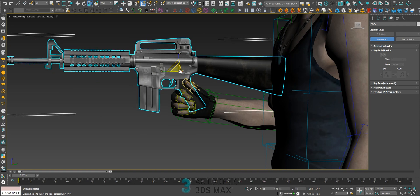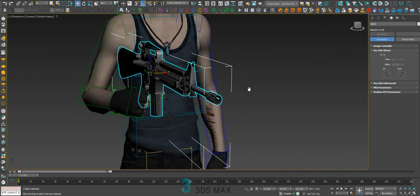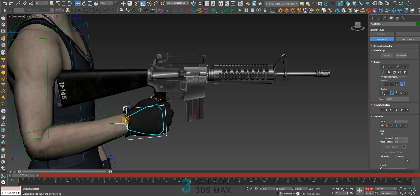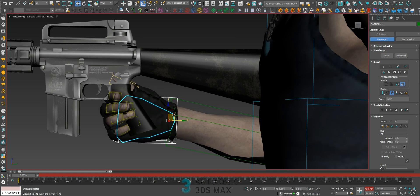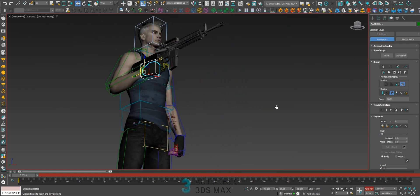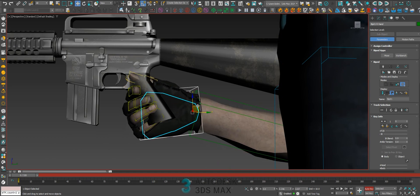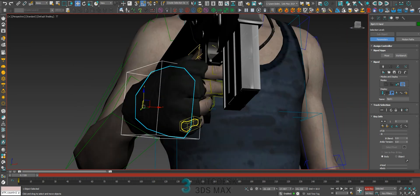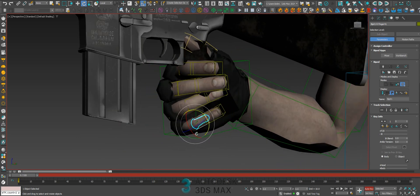I think the rifle is a little bit bigger — it's better right now. Let's fit the hand on the rifle, then we can link the rifle to the hand. Let's fit. See this hand position? It's a bit weird. Let's select the bone selection — that way you can just select bones, and it will speed up the process.